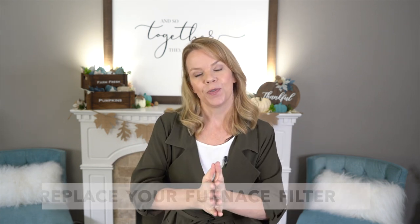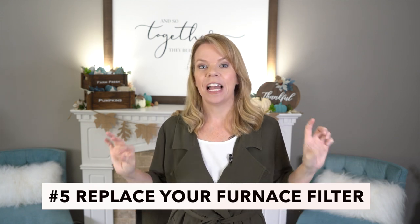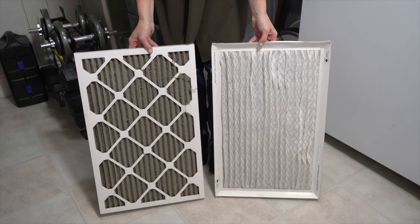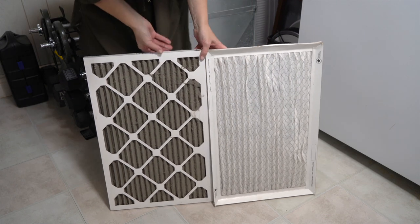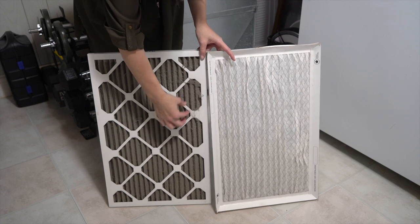I'll be honest — this next tip I don't always do as often as I should. You should change your furnace filter four times a year. I'm only doing it every spring and fall, and it's gross — filled with dirt and hair and dust. This was done six months ago and look at the difference between a clean and a dirty furnace filter.